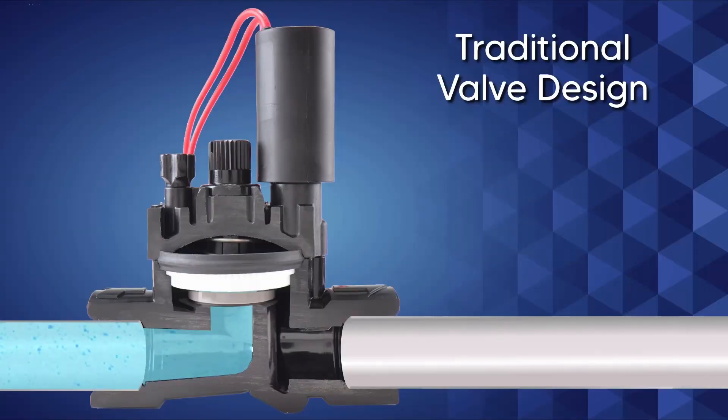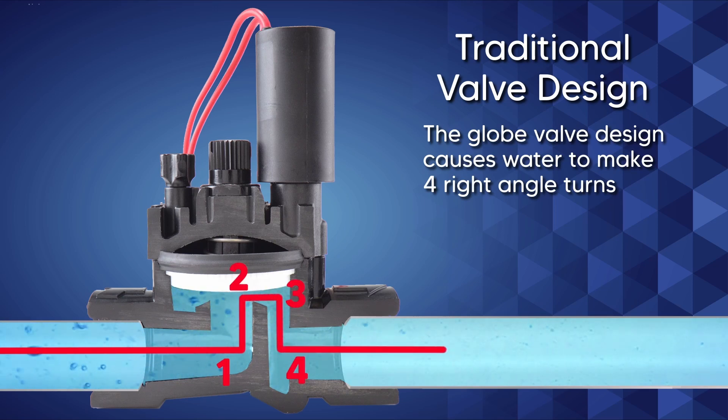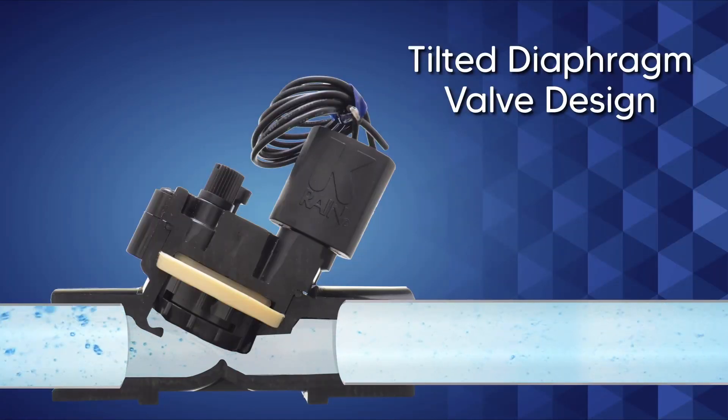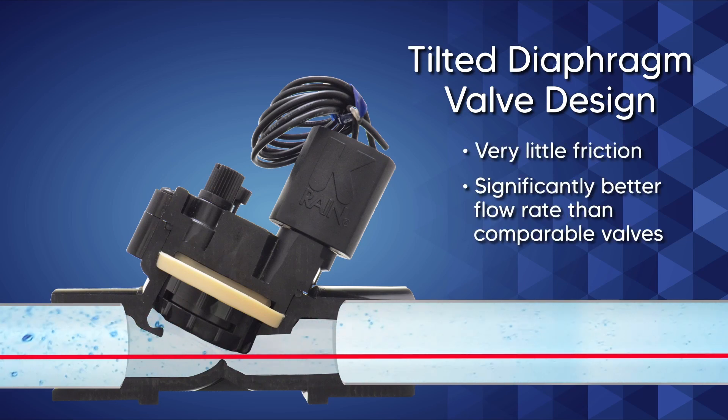The traditional inline valve configuration causes water to make four right angle turns to get through the valve. That causes a lot of friction, reducing both flow rate and water pressure. The Pro Series 100 valve by comparison has very little in the way of friction, giving it a significantly better flow rate than comparable valves.